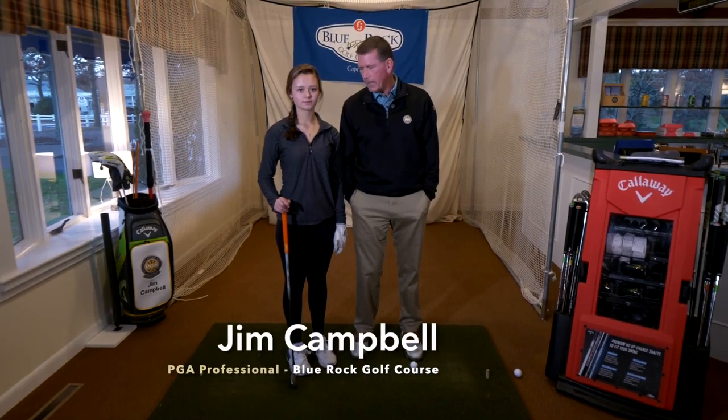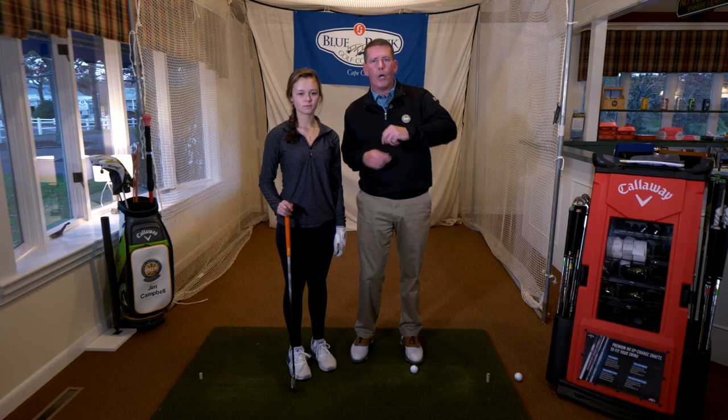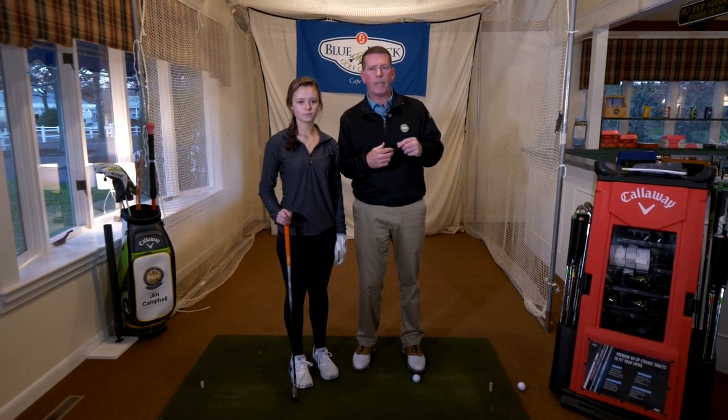Hi, my name is Jim Campbell. I'm the golf professional here at Blue Rock, and I'm here today with Annika. We're going to work on Annika's golf swing a little bit. She tends to over-rotate when she's finished and actually throw herself off balance. This is unusual because she's so limber and flexible — often most of my students have a flexibility issue where they can't rotate enough.